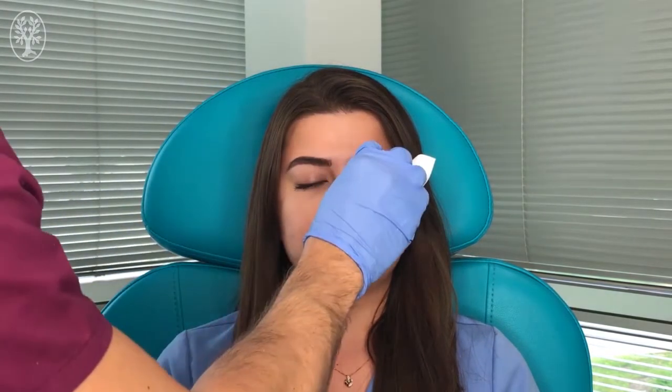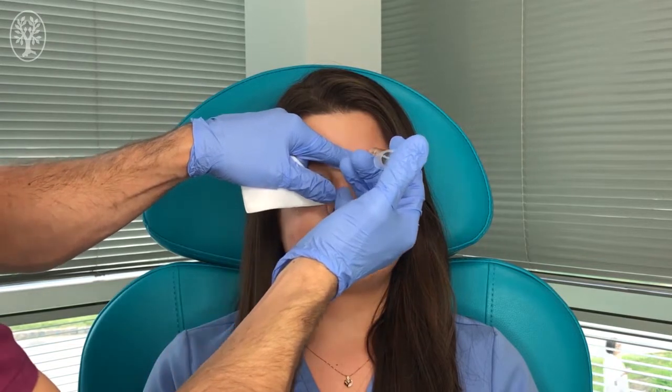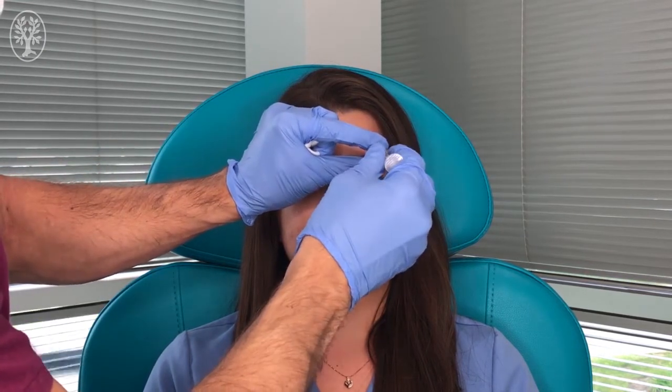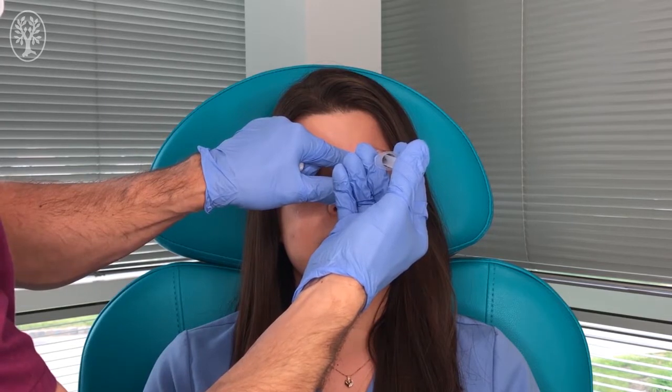After we have numbed the face, we can do the deep injection. For that, we're going to change the needle and use a larger caliber hypodermic — a 27 gauge needle — and go perpendicular to the forehead in the area that we already pre-numbed. I'm going to go straight down to the bone. We aspirate to make sure we don't hit any vessels, and we create a wheal of local anesthetic about one centimeter.